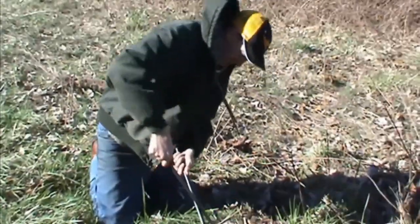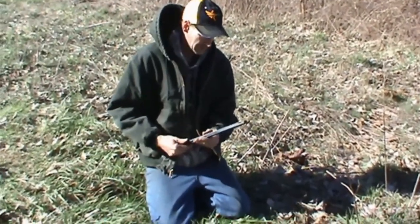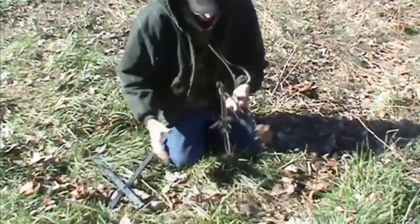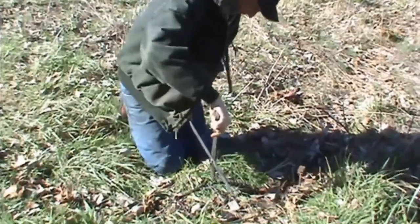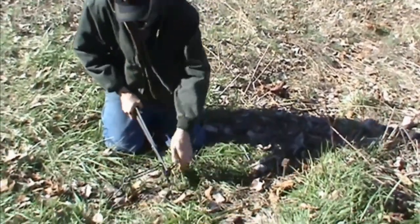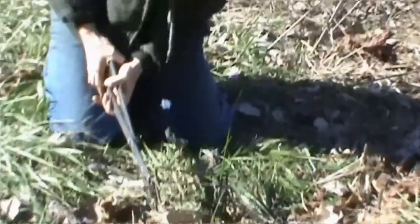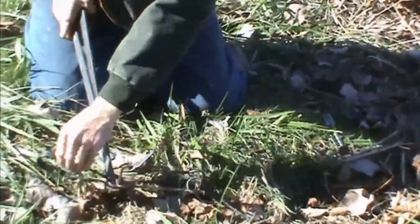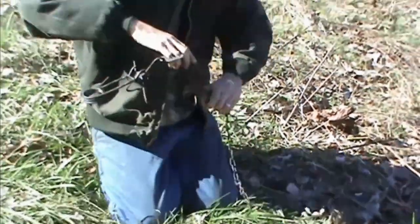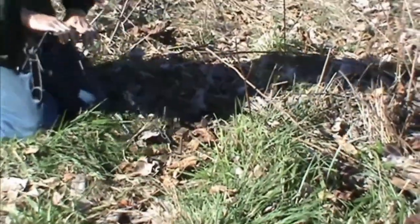I'm going to set this 160. I like to use these trap setters on conibear traps — you can do it by hand, but after a day of doing it, this makes it a lot easier. Press the springs, set the safety. I'm going to be putting it here on this conibear stake.